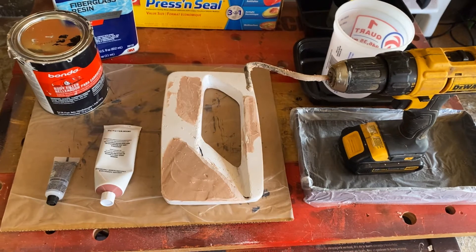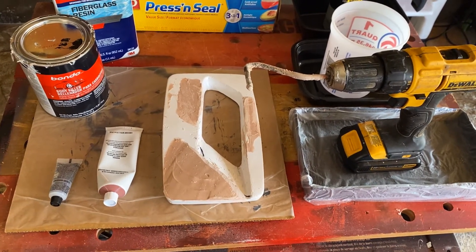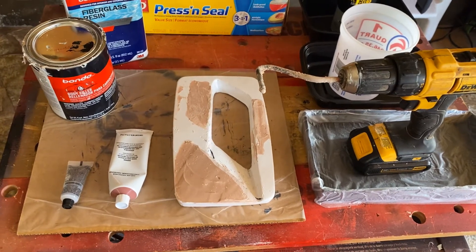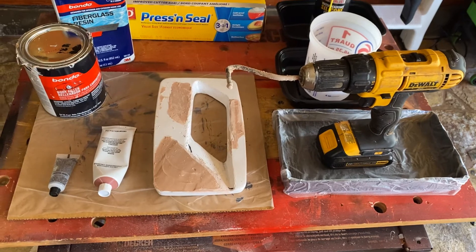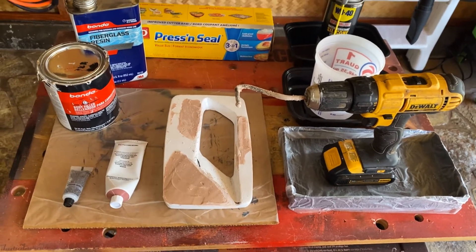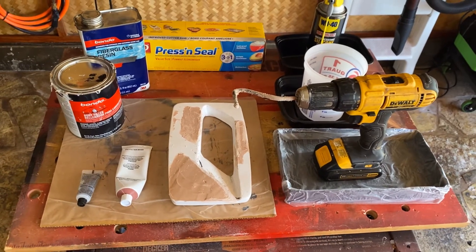As soon as it starts to harden, you can take your positive clay mold out, and then start trimming with a razor blade knife to get some of the rough edges off. That's how you make a 3D mold without a 3D printer.